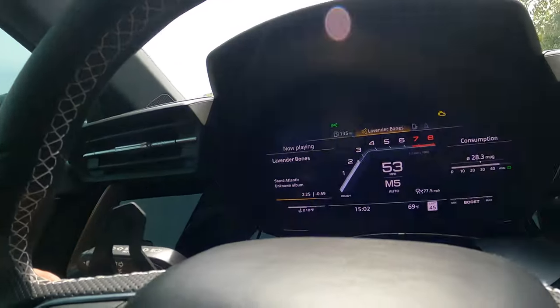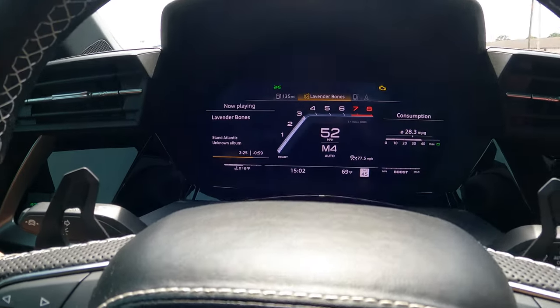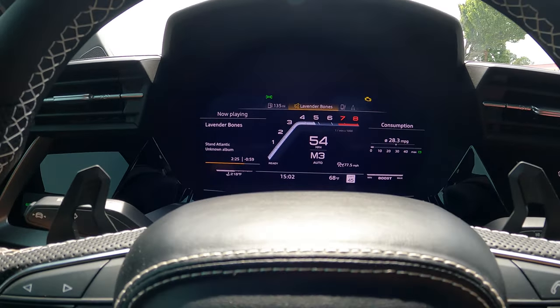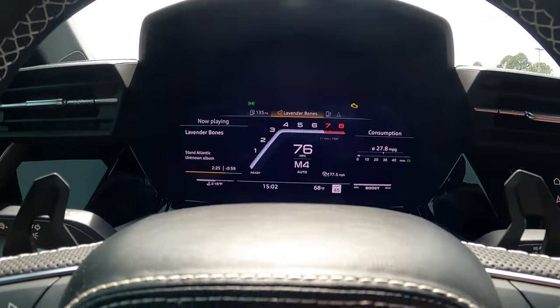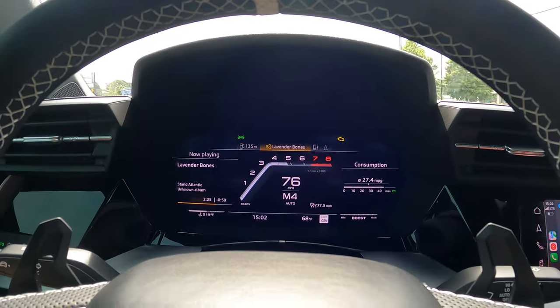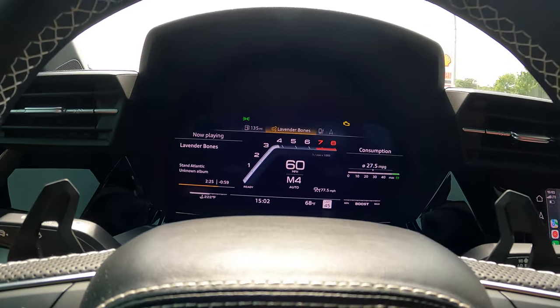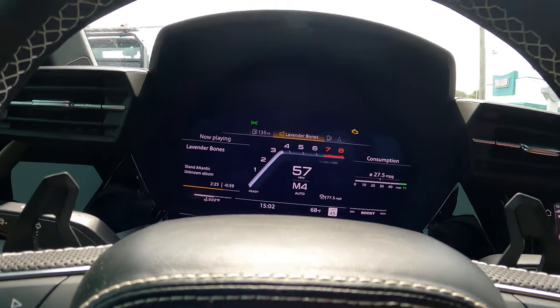That's all 93 octane. She moves out. I freaking love this thing. 93 octane is no joke. I can't wait for the stage two to come out — it's going to be insane.